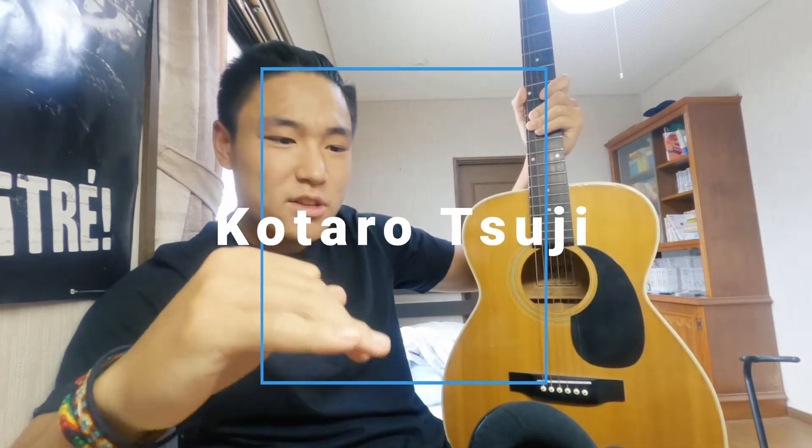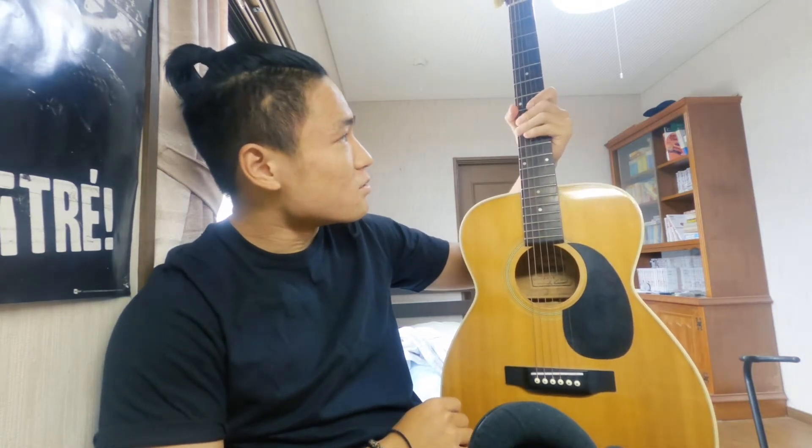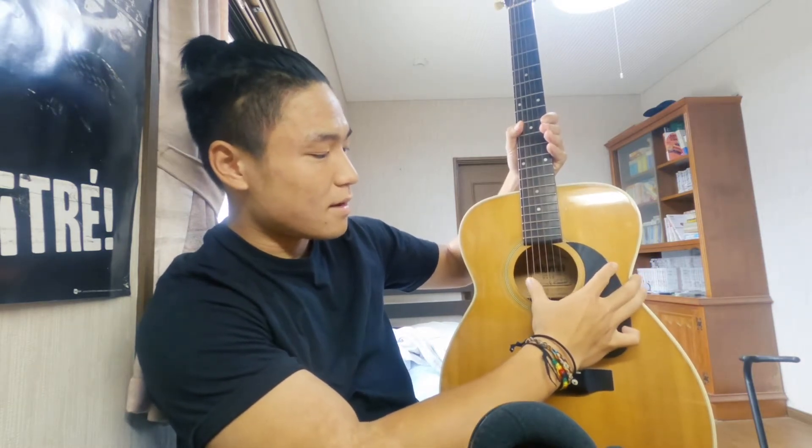Have you ever heard of a one-string guitar? It's crazy because a normal guitar has six strings — one, two, three, four, five, six.